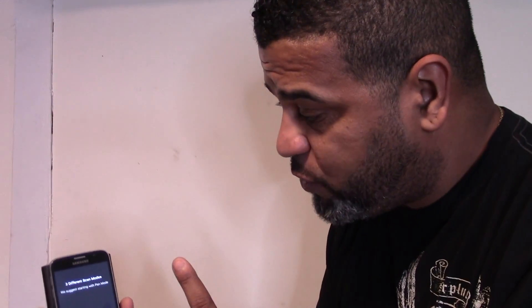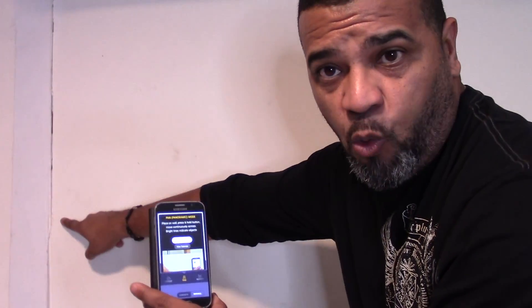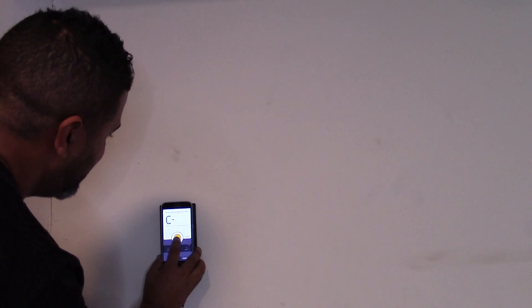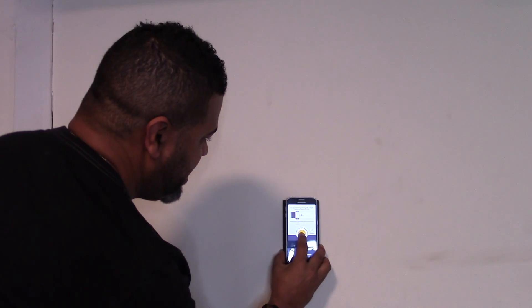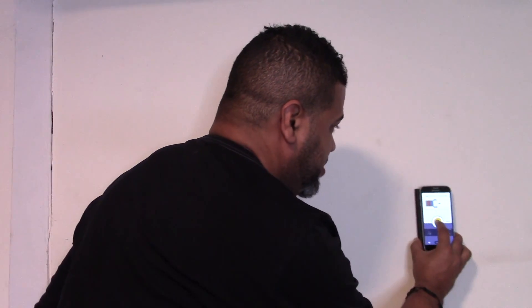Now it suggests three scan modes: panning mode where you go from left to right, expert mode which shows a lot more detail, and images mode. We're going to try panning mode first — you start from one end of the wall to the other. It gives you inches as you go, and it's pretty accurate.